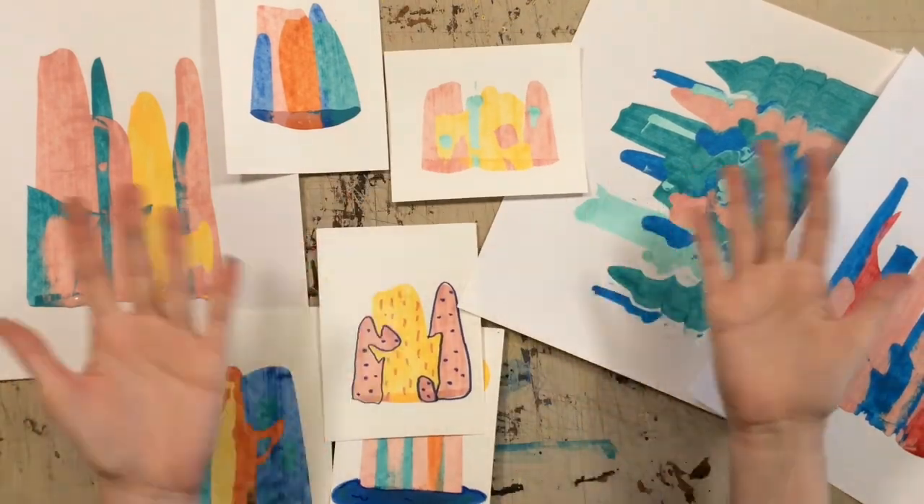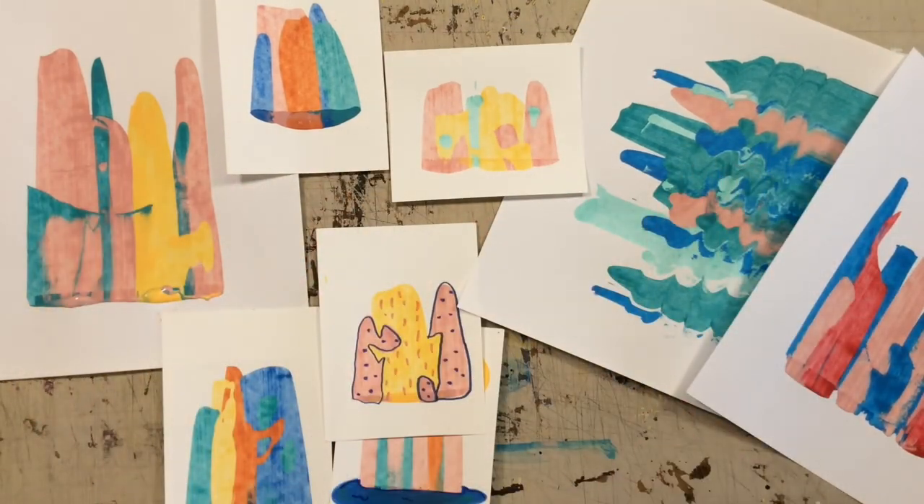I hope you had fun. Bye! I hope that you had lots of fun making smear paintings with me — I know I did. Be sure to check back on our YouTube channel, Instagram, Facebook, and website for more updates and crafts you can do from home. Bye!